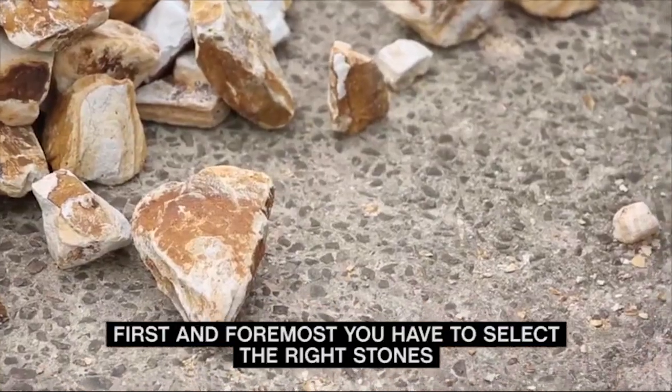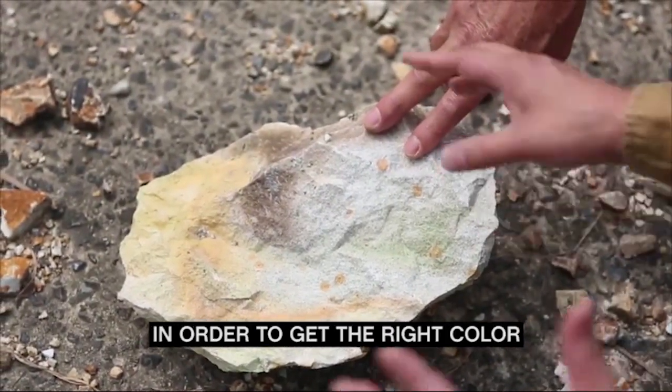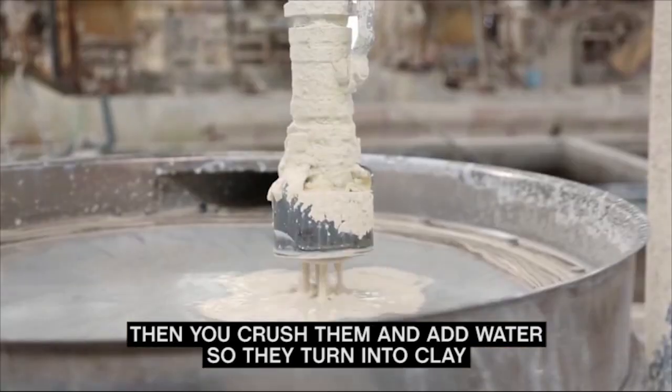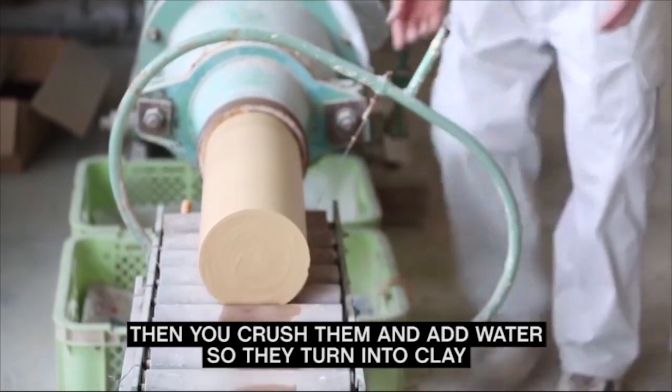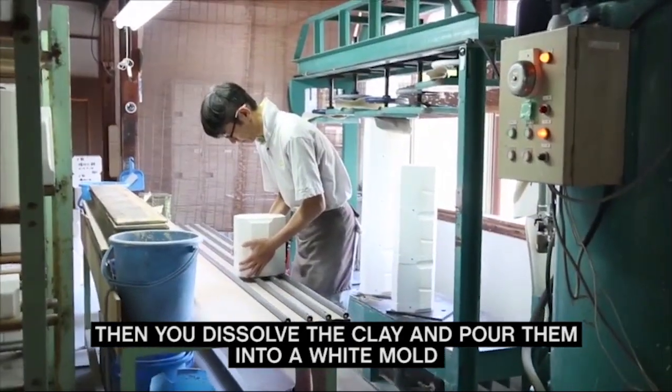First and foremost, you have to select the right stones in order to get the right colour. Then you crush them and add water, so they turn into clay. A cylinder of tan clay is extruded and sliced. Then you dissolve the clay and pour them into a white mould.